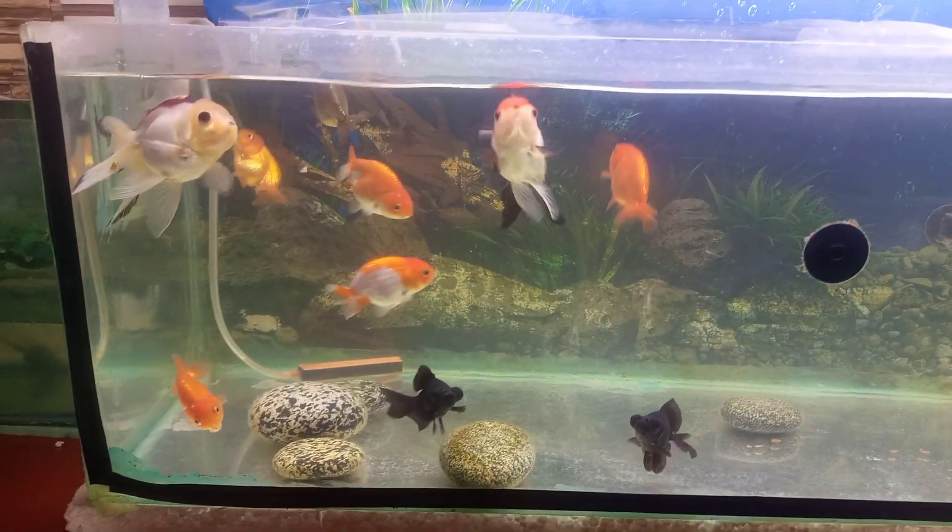When we talk about temperature, goldfish do not need a heater. The ideal temperature range is 18 to 25 degrees Celsius. If the temperature falls below 18 degrees, then you need to install a heater. The best temperature for goldfish is 22 degrees Celsius.